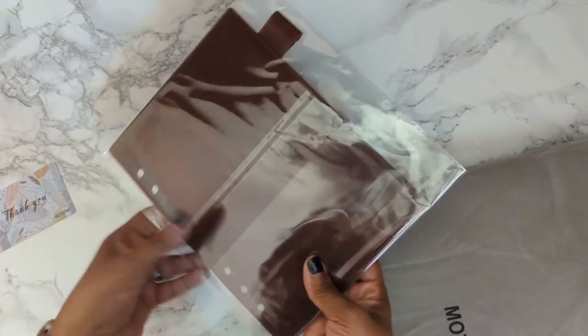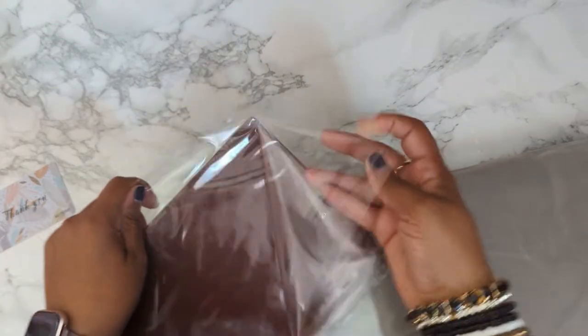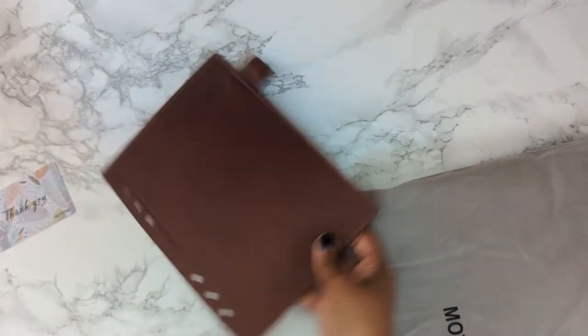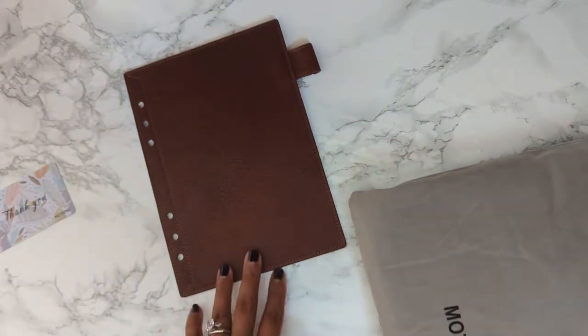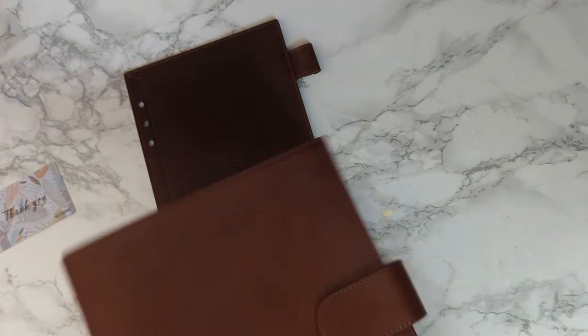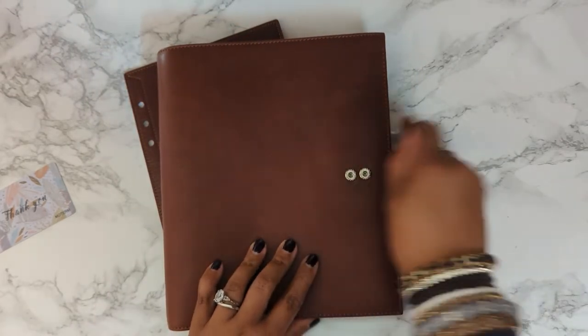You can smell the leather already — it smells really good. This color is chestnut, and it's really nice. I don't know if it's picking up the color on camera.